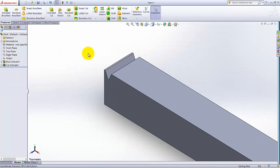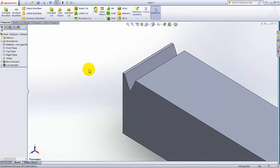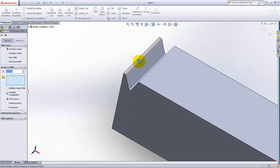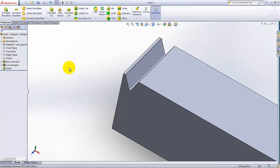The first cut is made. Now we need to add fillets to this cut. Click Fillet, select both of these two edges, and the dimension of the fillet is 0.05. Click OK.